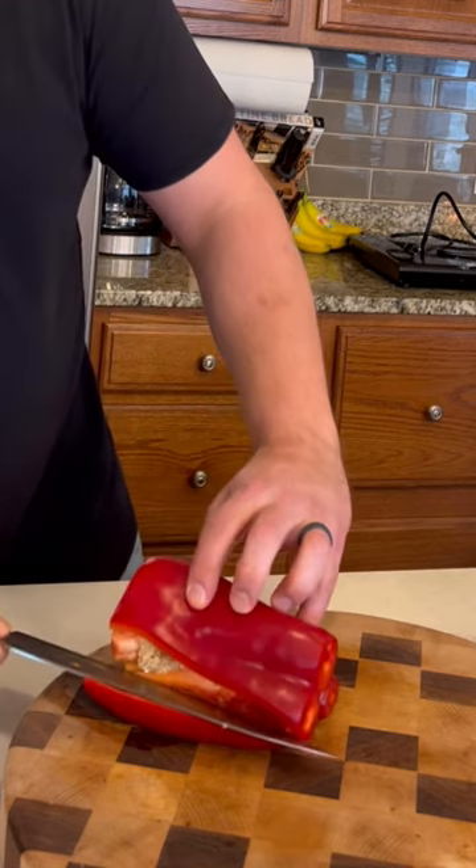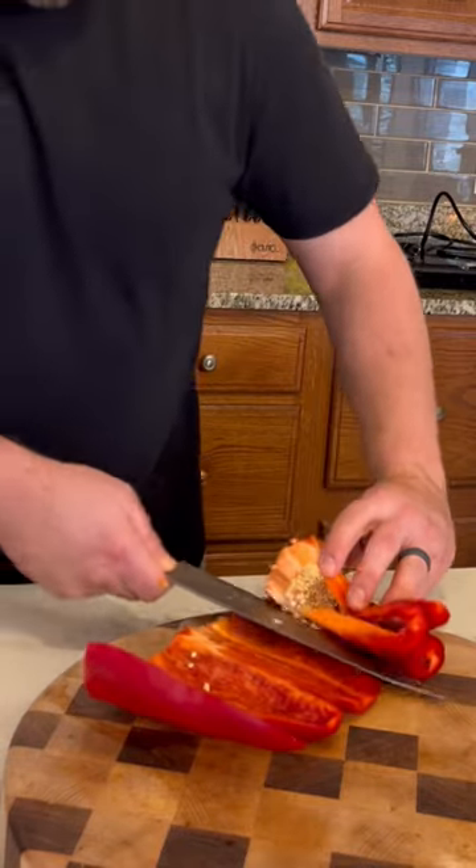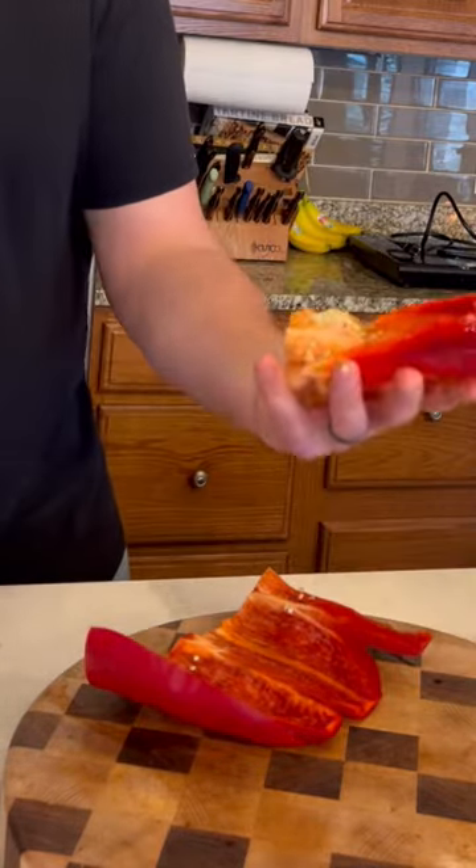We're making butternut squash and roasted red pepper soup with bacon and sausage with Chris. Make a cut into it and then carefully follow, skimming the inside of the skin. Kind of unroll that whole seed package.